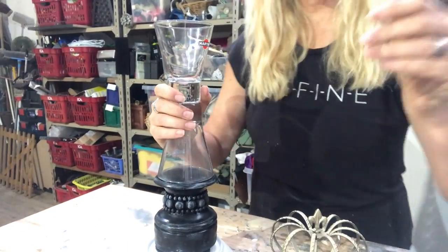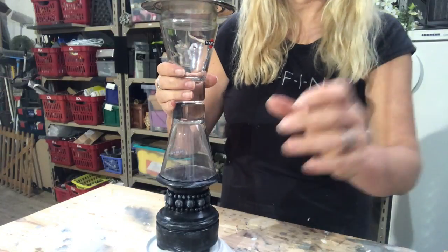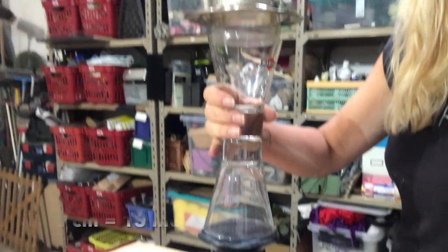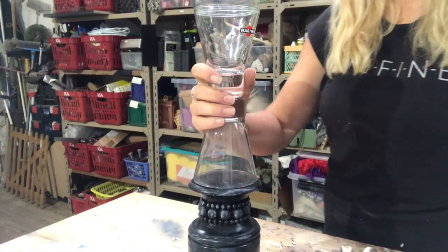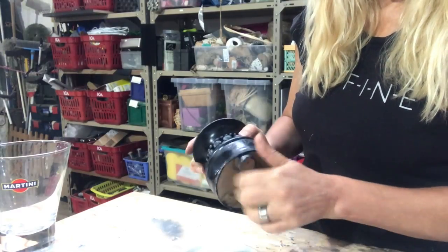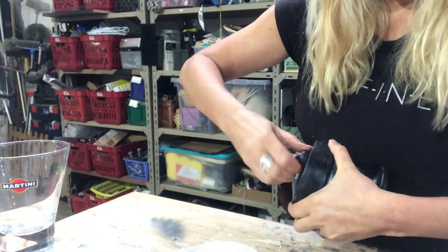I also have a glass jar and a metal plate, and on top of all that I will put my crown. All together, mine will be much taller than the picture — the original is 33 centimeters and mine will be 52 centimeters. I start off by taking off the feet of my candle holder, then sanding off any unevenness on the bottom.